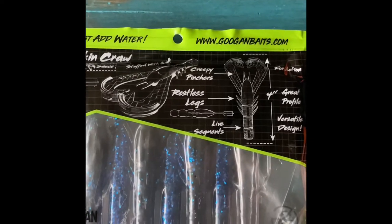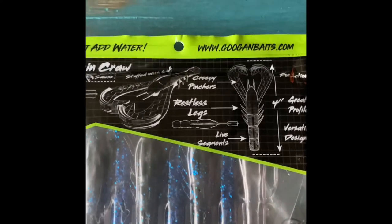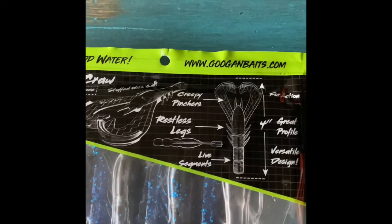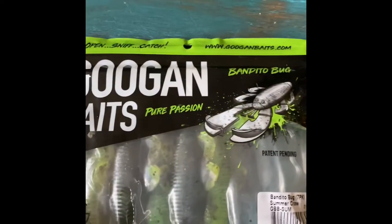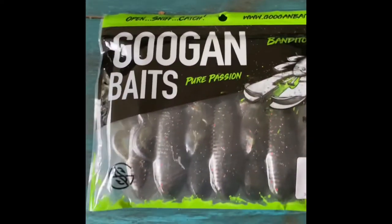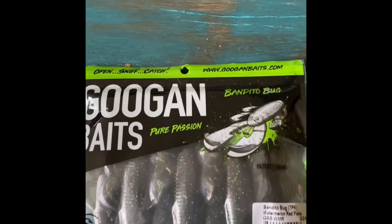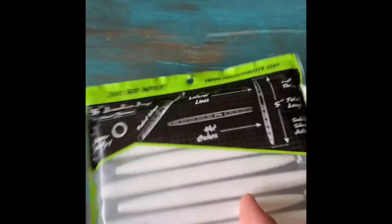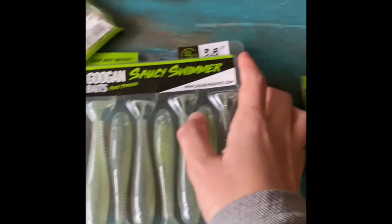I normally catch stuff on the black and blue crack and crawl, but I also catch some big stuff with the green pumpkin crack and crawl with a red hook. Next we got green pumpkin bandito bugs, and then we got some bandito bugs — comment down below if you know what color they are.